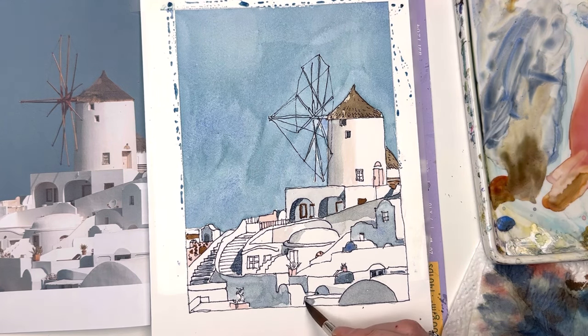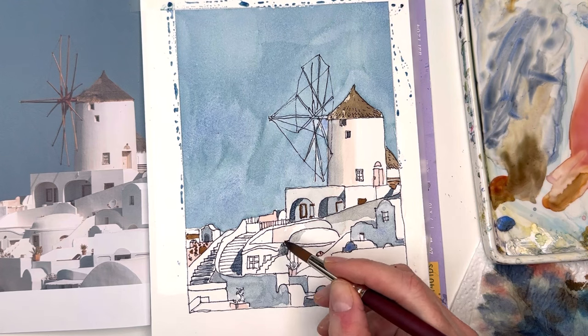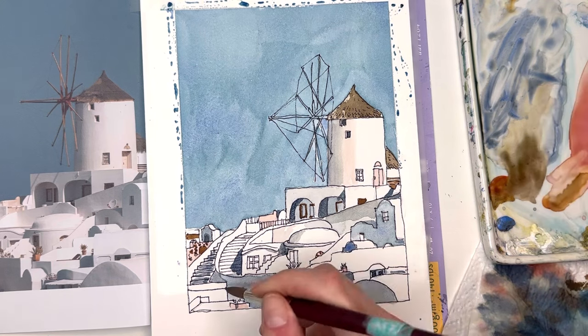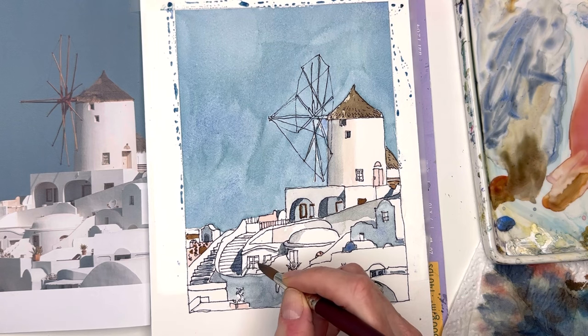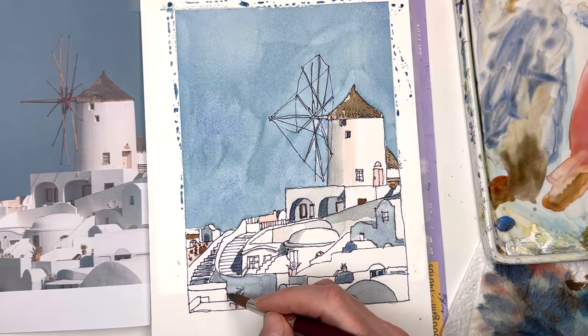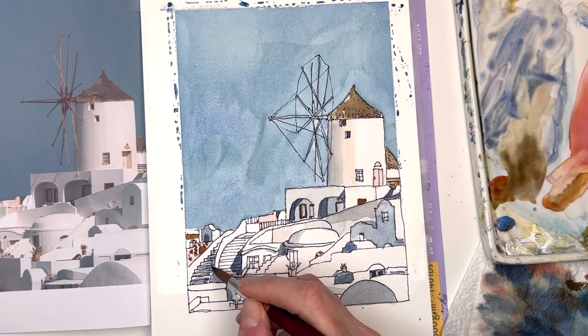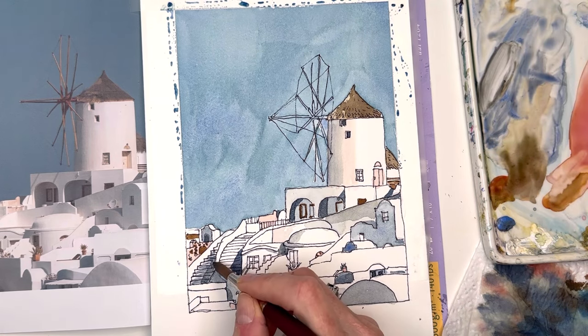There's a nice deep shadow back here, and under here you can just put a little blue. There are shadows from the windows — we didn't paint in the pink windows but there's a little line coming down like little shadows. Just wherever you see anything dark, take that deep color and fill it in.